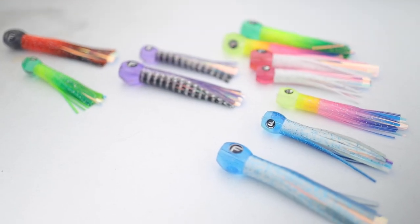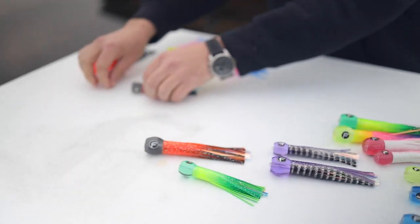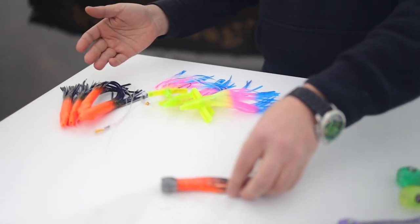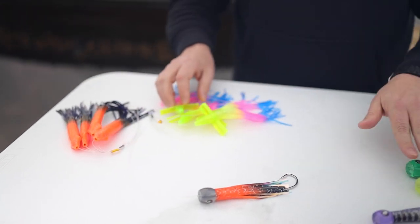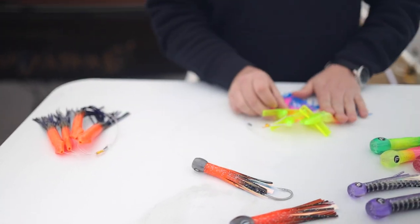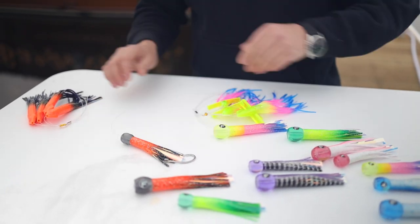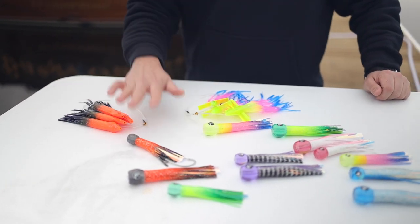What you're looking at here is the unrigged version. We also offer them rigged on eight foot of monofilament leader, and we also sell them in their chain variants. The small Bubble Trouble will get the bird chain in corresponding colors, and then the half pint Bubble Trouble will get the ECM chain in corresponding colors.